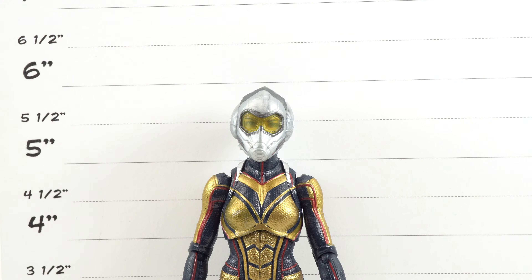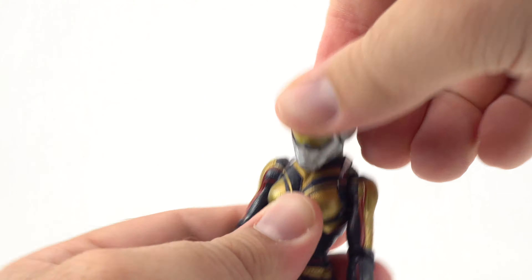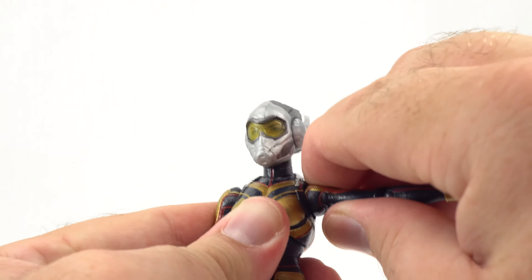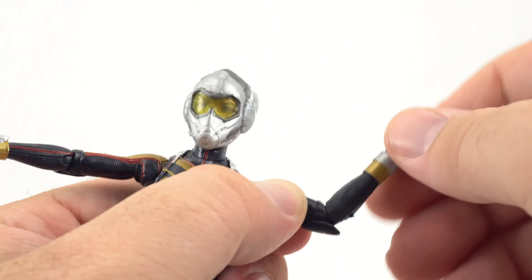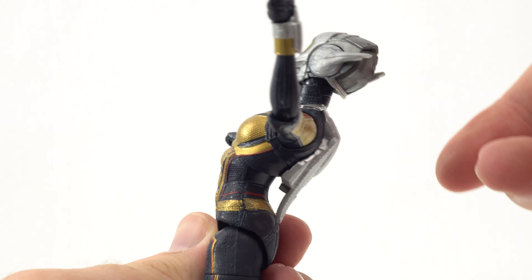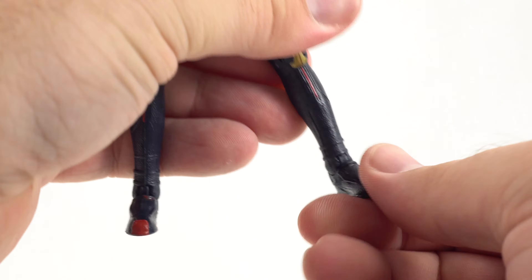Checking out the scale, Wasp comes in just shy of six inches, which is about right for most female characters. For articulation: the head can go all the way around, bury the chin down pretty far, go forward pretty far — it's a little loose with some wobble, but doesn't impede too much. Arms can go up with full rotation, single jointed elbow with rotation, hinge with rotation at the wrist. She has a diaphragm joint in the middle that doesn't give much of an ab crunch. Legs can come apart, kick forward and backward, upper thigh cut, double jointed knees, and ankle hinge with ankle pivot.